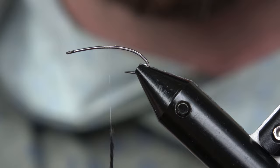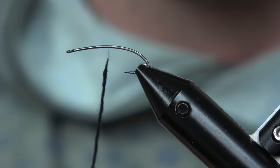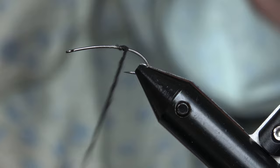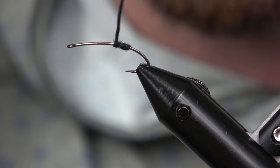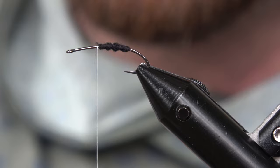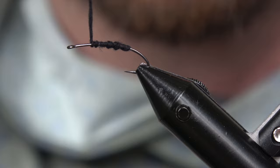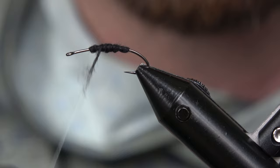Now we're gonna get our black dubbing, or whatever color you'd like. This would be a good pattern for most stoneflies, golden stones, etc. — it's kind of a stimulator-type fly. We're gonna build a dubbing noodle. I'm using Superfine dry fly dubbing. We'll start about the hook point building our taper. I prefer a thicker body on this one — stoneflies are a little beefier. Stop right about there.